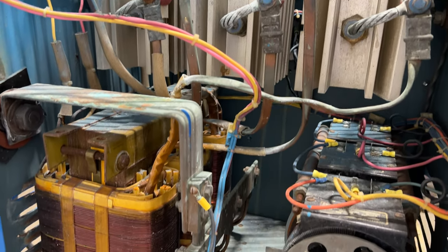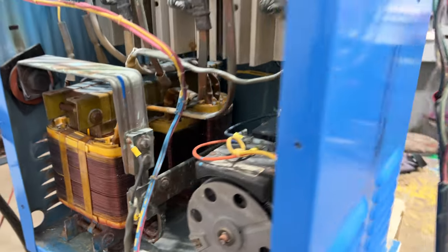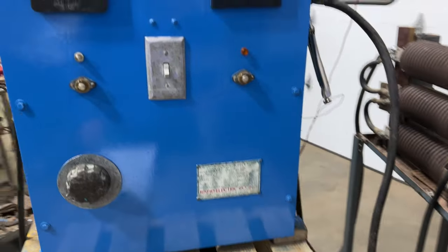It is wired for 220 volt three phase and has variac controls on the front. Overall dimensions are 22 inches long by 18 inches wide by 28 inches high. Very nice unit.